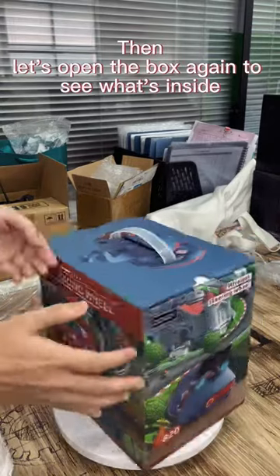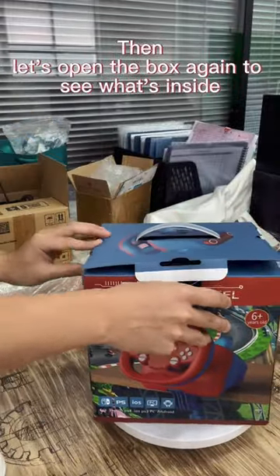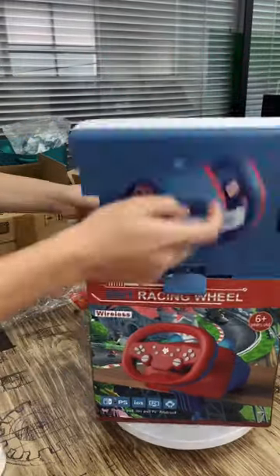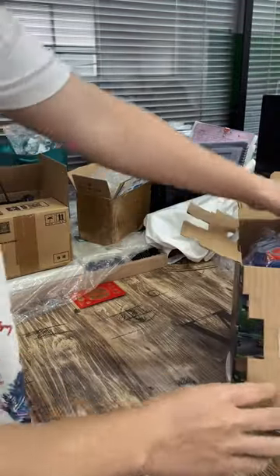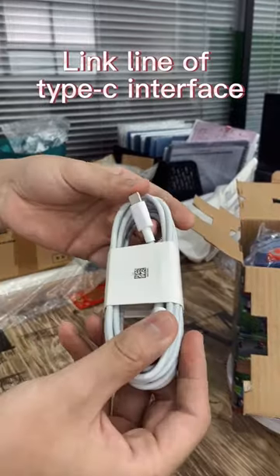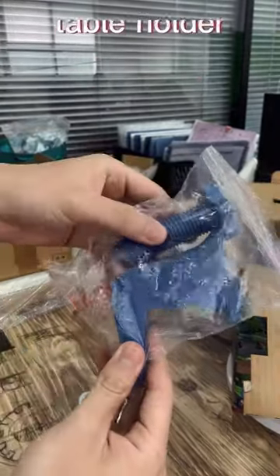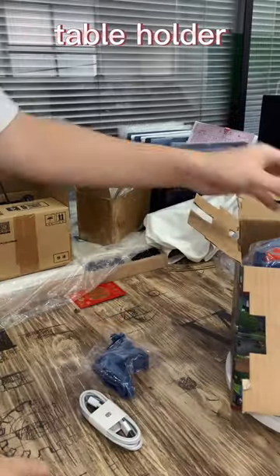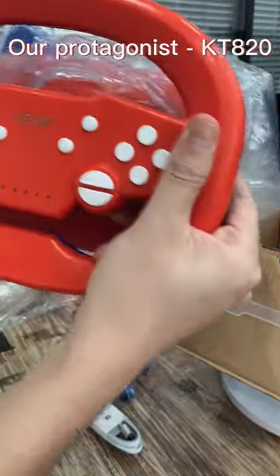Let's open the box again to see what's inside. There's a Type-C interface cable, a table holder, and our protagonist — the KT8-0.